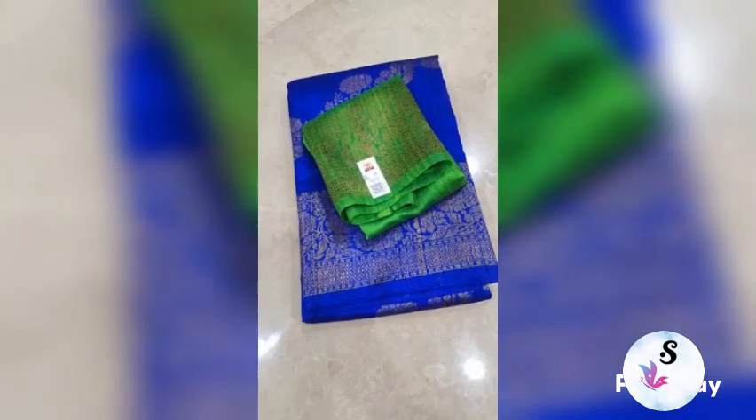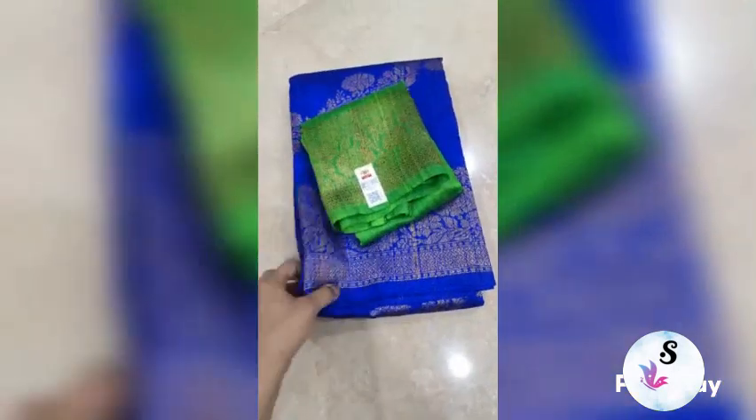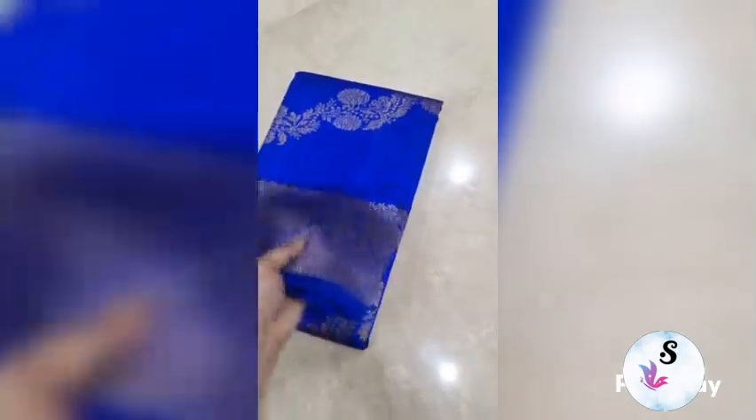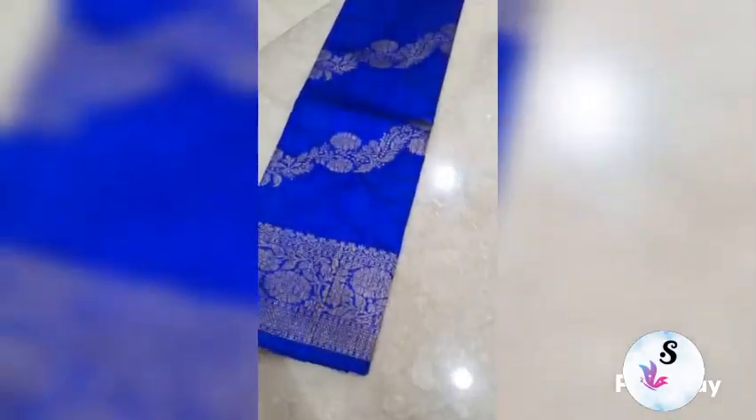Banarasi Pure Henlum Tassar Rosil Sadi Silk — Marked Certified. This is Royal Blue with Barret Green Blouse — a very beautiful and stunning combination. Full Leheriya Pattern weaving, with upper and lower borders both equal.